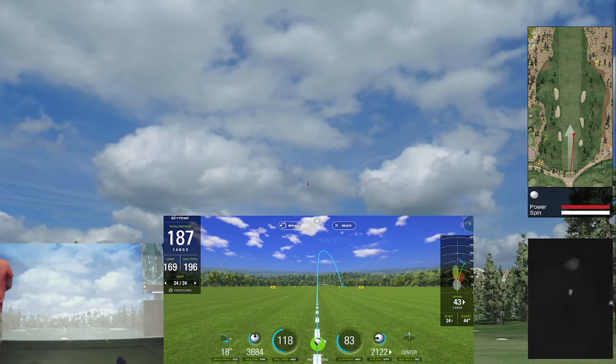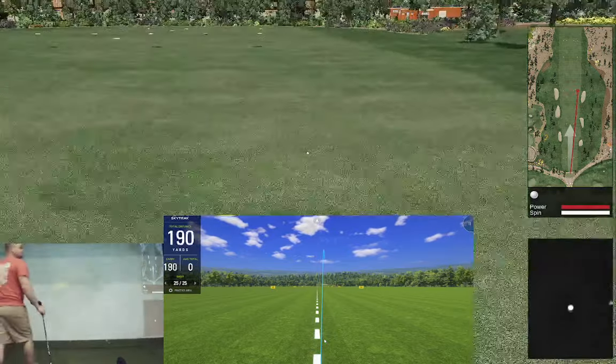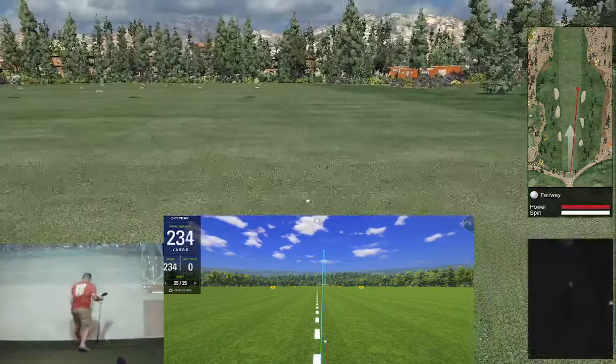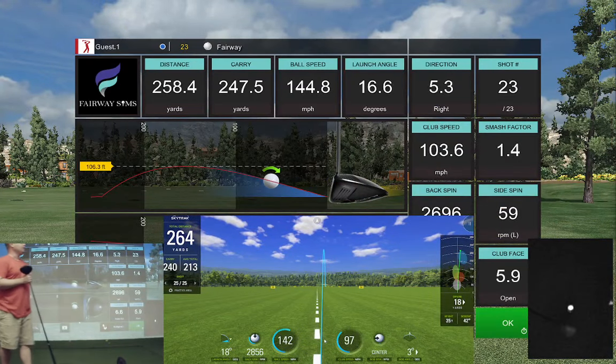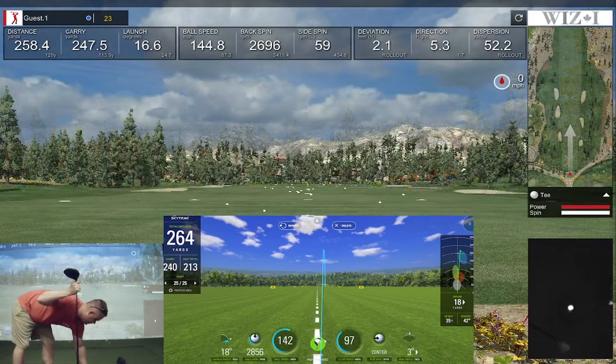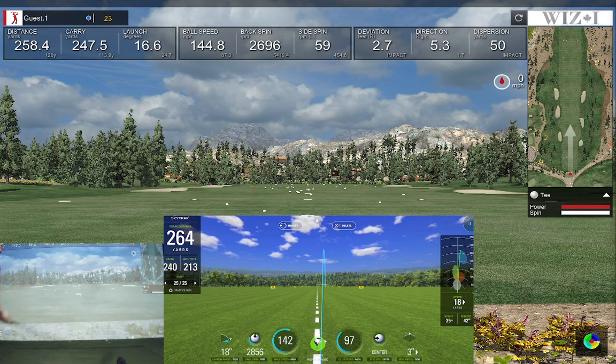Let's take the speed up. Got a big push to the right — same thing on SkyTrack, push to the right. Carry 240 versus 247. Backspin 26 versus 28 — close enough for me. Let's try it again and see if we can hit a draw this time.